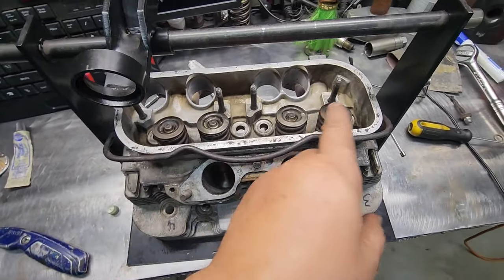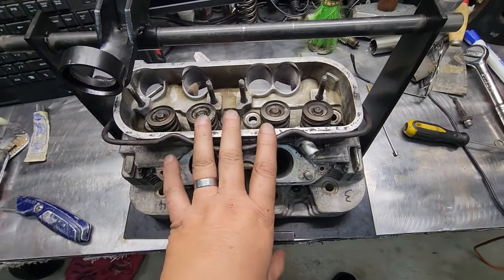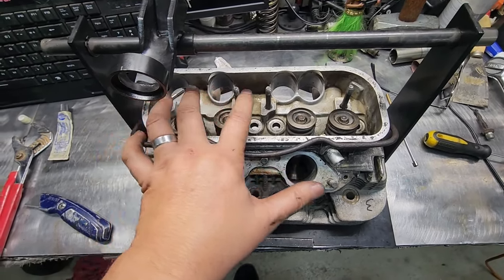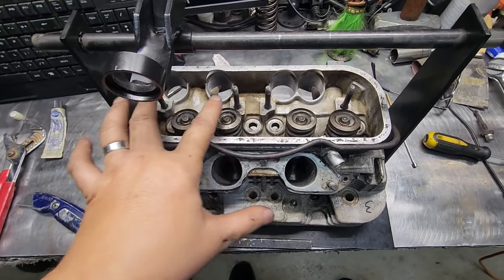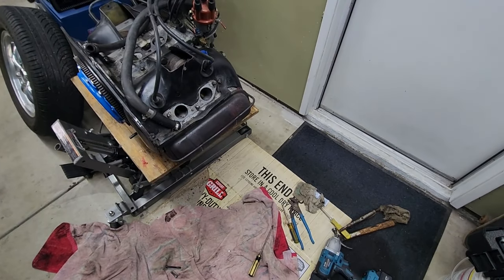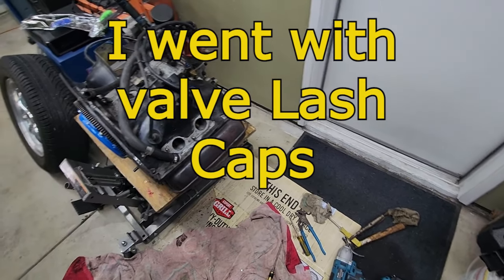She's back together. I could not find anything wrong with the valves or the seats. So that just confirms the rockers are just dancing sideways like that. I'm not going to worry too much about it — I'm going to figure out a way to get them to stop dancing. She's back together. I think it's the rockers; I might get aftermarket rockers.